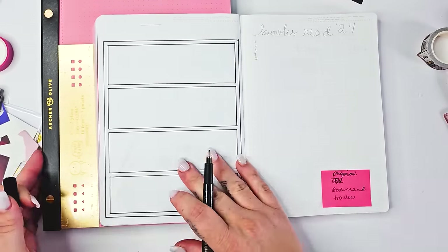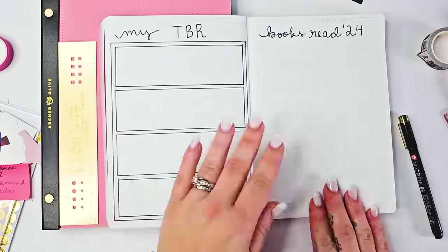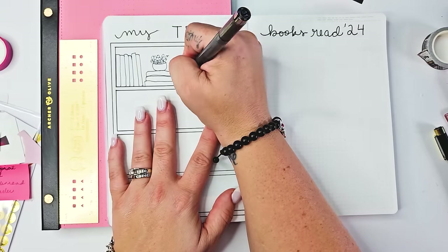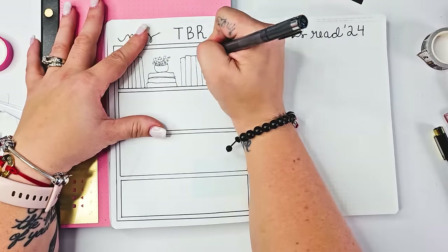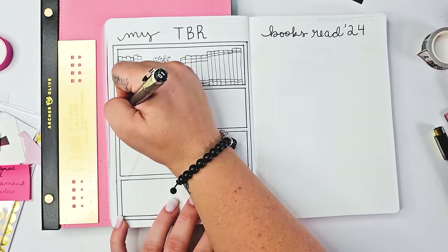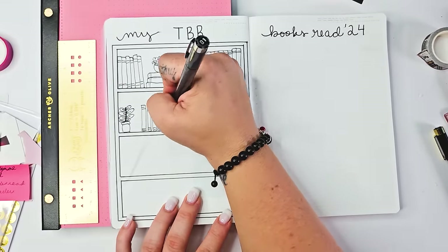That middle page I skipped is going to be a place I put my stats. I'll probably paste those in from a different piece of paper or sticker paper because there is so much ghosting from these other two pages. But here on this page I am actually creating a TBR bookshelf. If you look on Pinterest and search for reading bullet journal, you're going to see a thousand different TBR bookshelves that are absolutely gorgeous and can give you so many good ideas. Mine is a little bit sloppy but turns out pretty cute in the end.